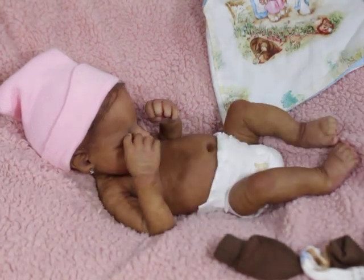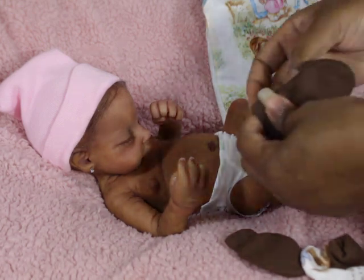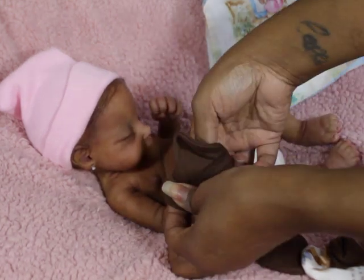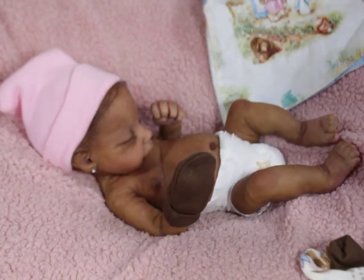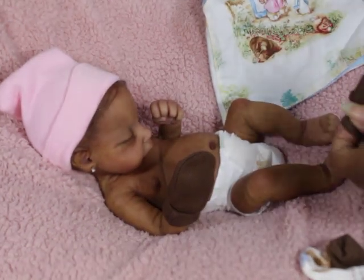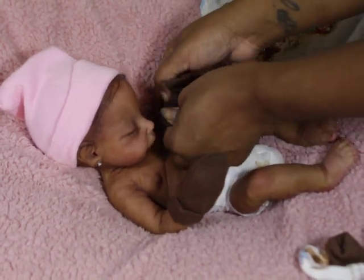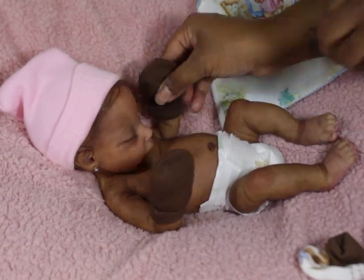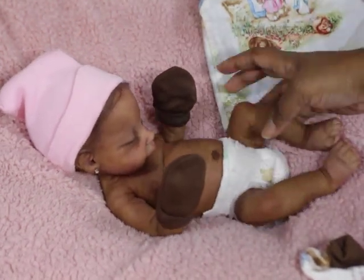I know I cover her hands up a lot. It's not that I don't like them — I just like her with hand mitts on. I don't know, I just think she looks cuter with the hand mitts on. I'm weird, I like weird things apparently.